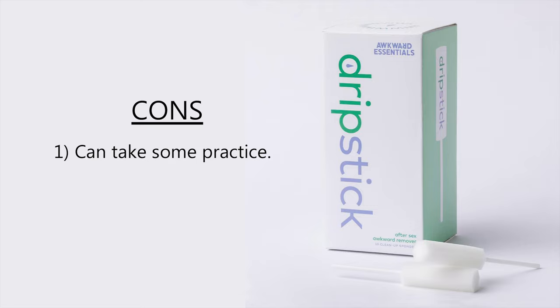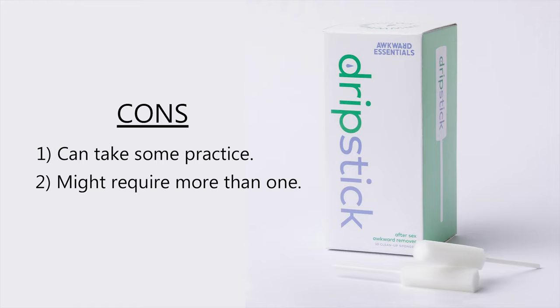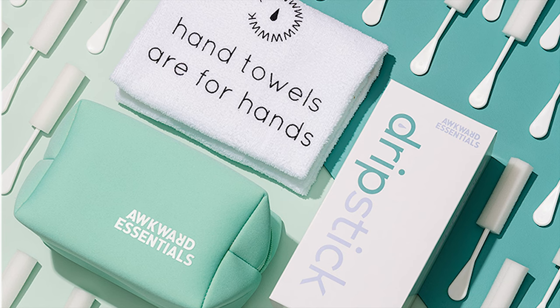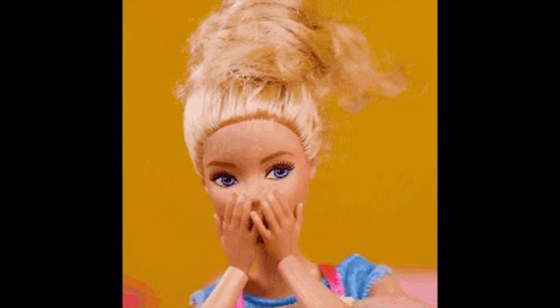One con I identified is that it could take some practice. This is a new product and a lot of people aren't used to this concept — tampons yes, but this thing, not so much. So don't overthink it; it can just take some practice, but eventually it'll be second nature. Another con could be that you might need more than one — there are about 10 that come in a pack, so just use another one. And the last con is don't be surprised if there's some leakage or you don't get it all in one round. Don't expect it to be absolutely perfect every single time; there's going to be trial and error and that's okay.